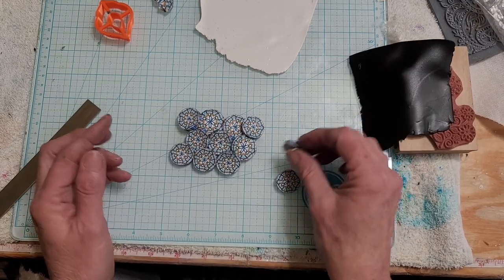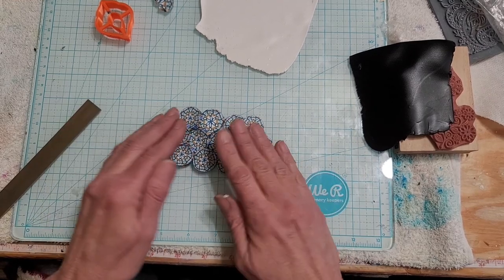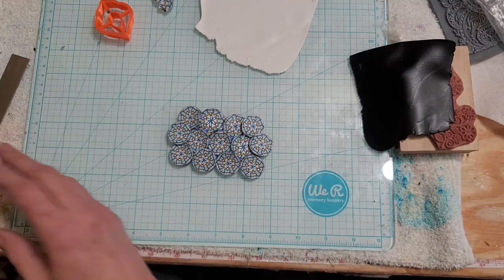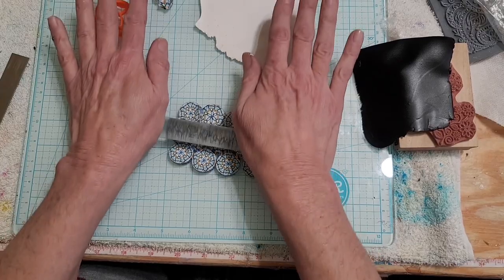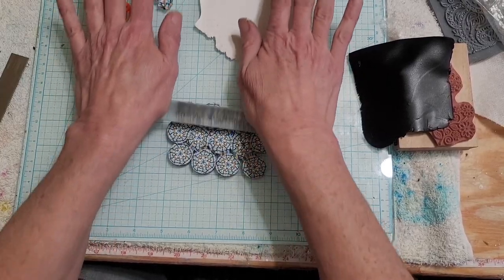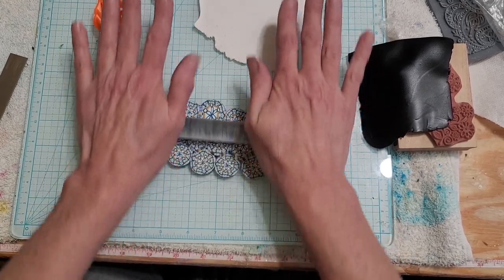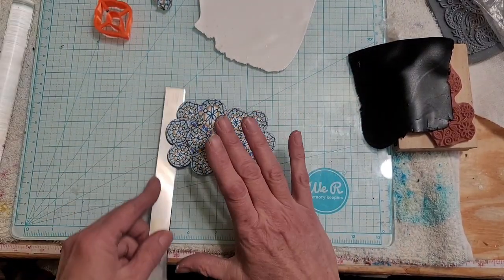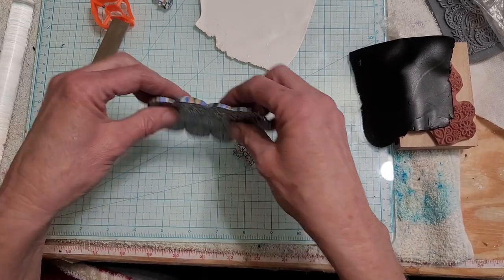Try to get these even — there we go. That way we're not using a whole lot, and if this doesn't turn out then it doesn't turn out. We're just going to flatten them down. I'm not worrying about a perfect slice or anything like that because you're really not going to see them when I'm done with this.